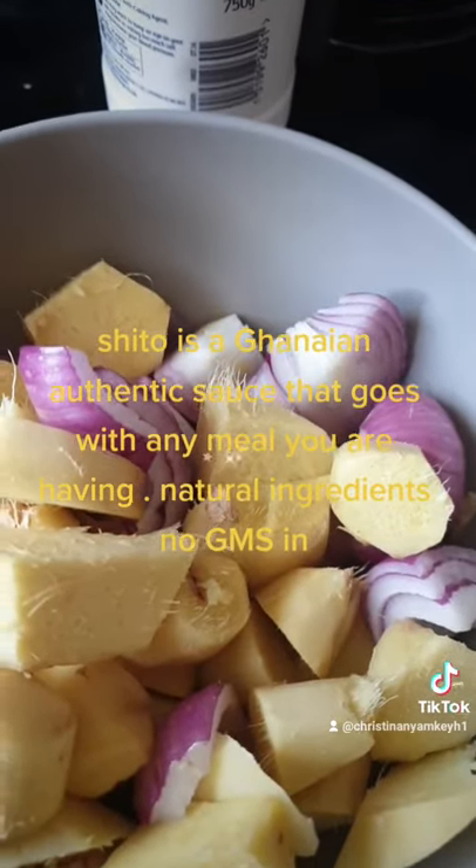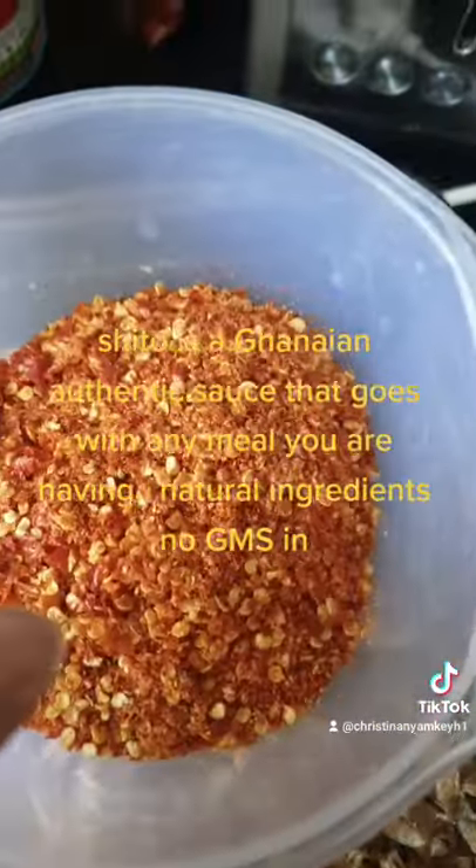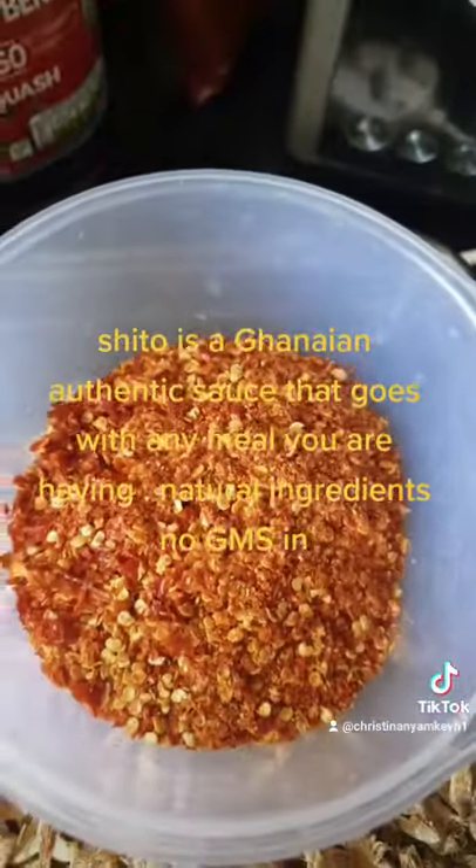And then we have ground prawns and then ginger, pepper, ground pepper.